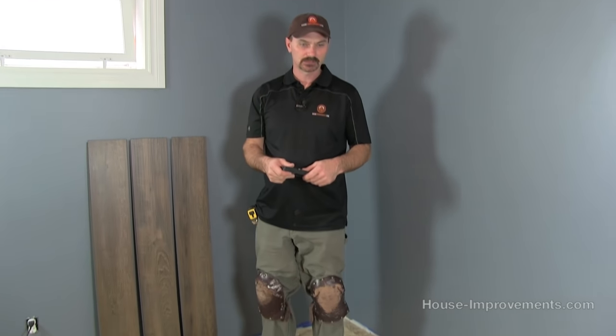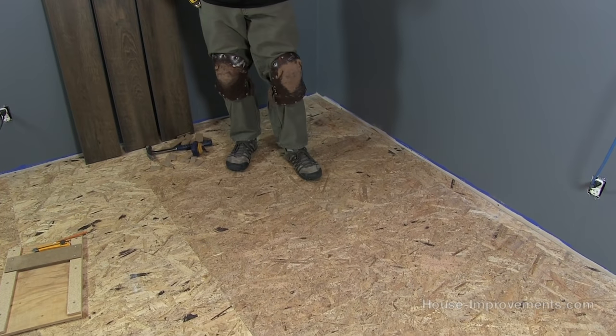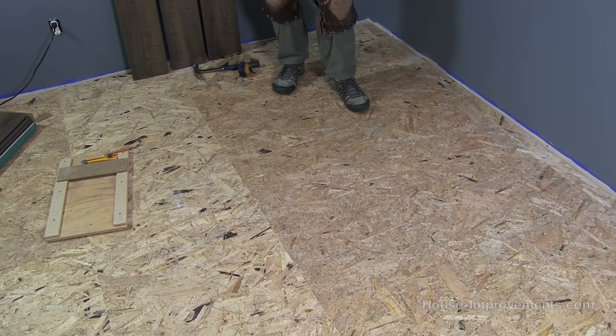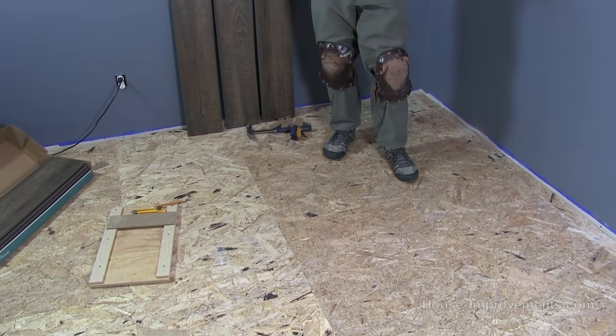The main thing now is room preparation. In this case we're actually in a basement, but we've installed a subfloor over the concrete, so we're working on that subfloor. We've got it all in, we want to vacuum and sweep the room out nice and clean — we've already done that. We're ready to go.